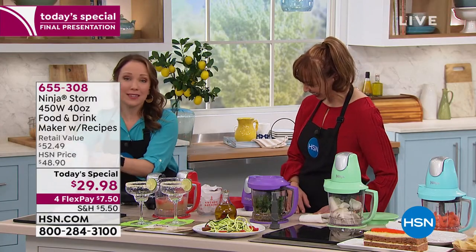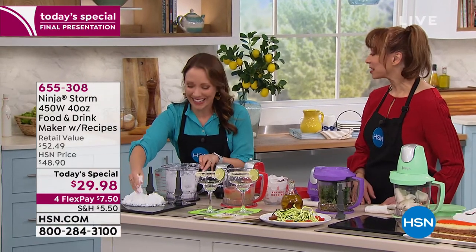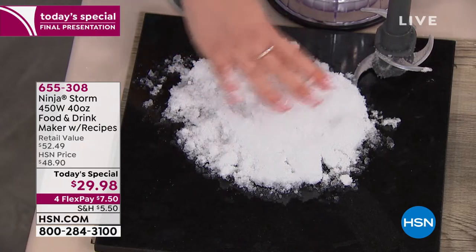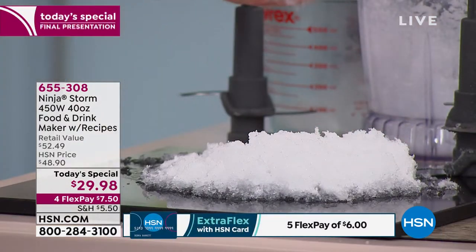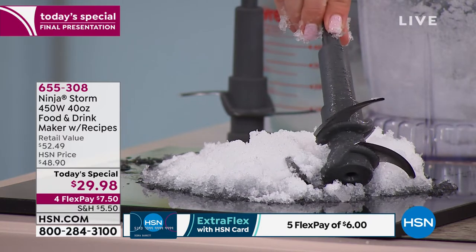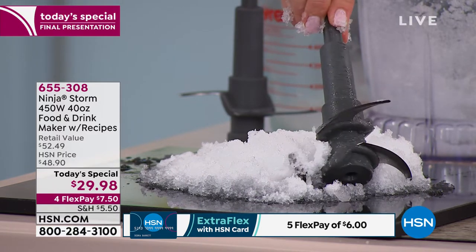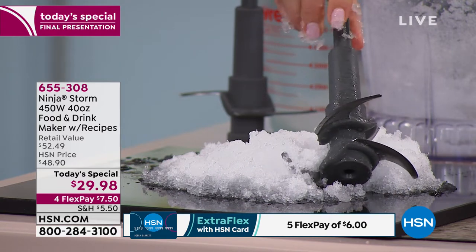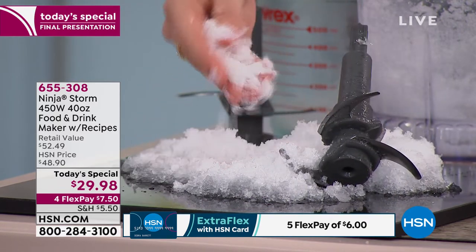It was so hot in Florida today. We could make this for frosés and for margaritas, but I just like making snow because it's fun. Because I can. You can make this for your shrimp beds, for your raw bars, for frosés, for frozen mixed drinks. And it's got that stacked blade system. That's how we're able to make ice to snow — everything reaches the blade. You don't have to push it down into the ice. So you get this beautiful, wonderful snow. Isn't that amazing?